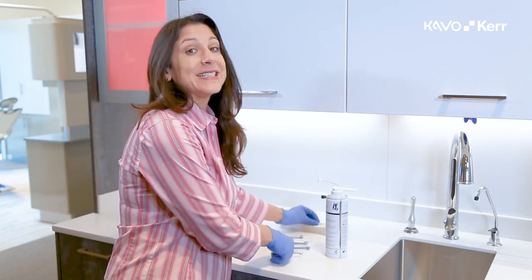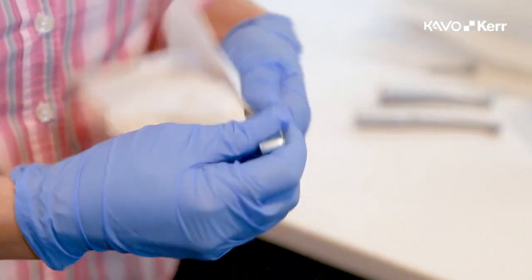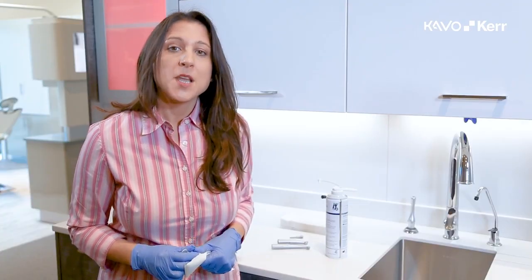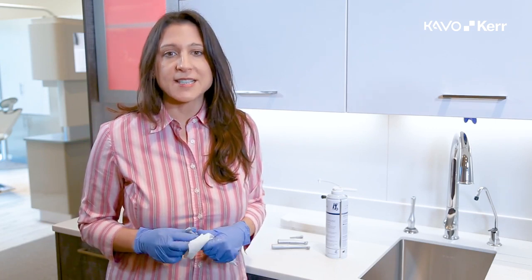First, wipe down your handpiece with a damp towel. If there is still some bio burden left on the handpiece, clean under running water using a brush. A mild detergent is acceptable. Be sure that all bio burden is removed before going on to the next step.